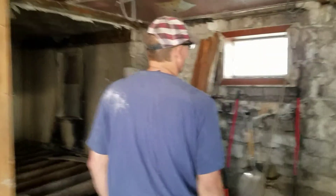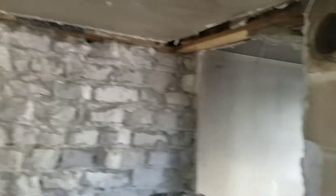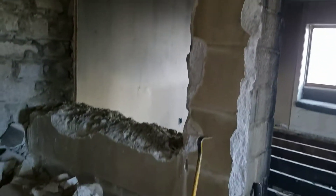I'll show you what we've done over here by the bathroom and the laundry room. We've gotten quite a bit of rock down off the wall there and we're starting on that other rock wall. We'll end up getting rid of the chimney also.